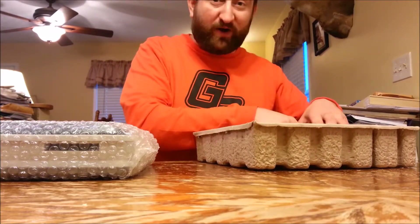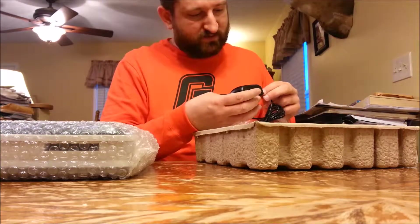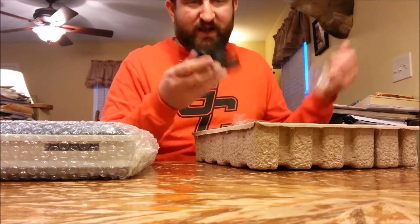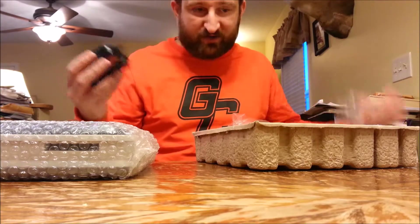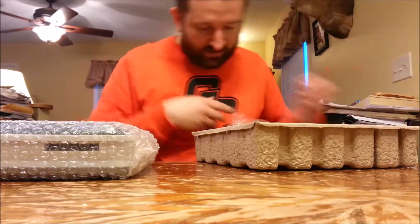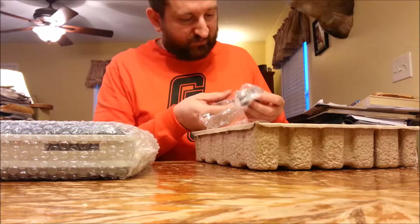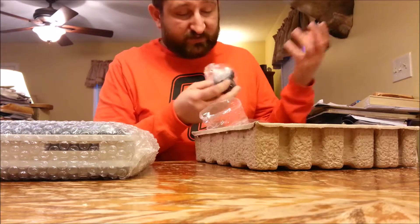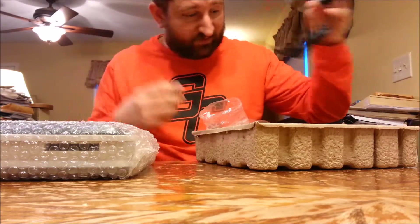Let's get to the more boring stuff first. You've got your power adapter, which has QC passed on it. Looks pretty generic, but nobody's going to be staring at the power adapter when it's behind your dresser or entertainment center — it's just going to be plugged in, so who cares as long as it works. Then you've got your region adapters for different regions. I'm in the United States so my plug works just fine.